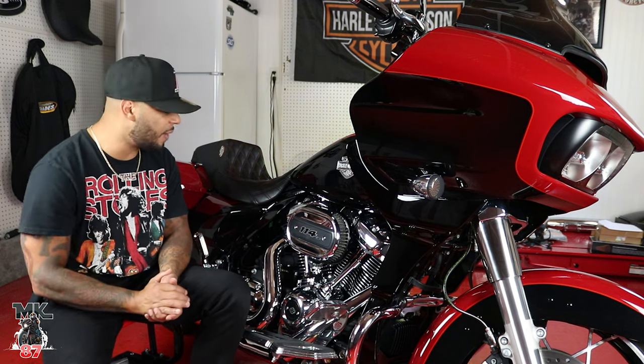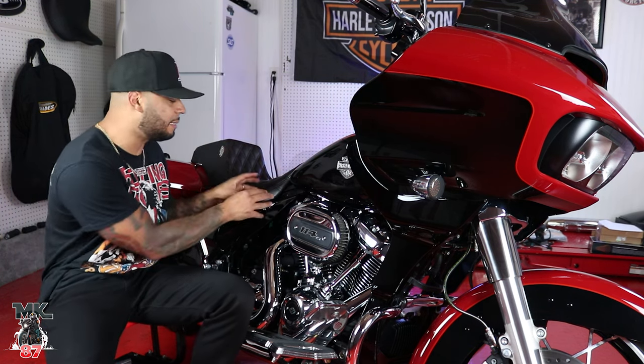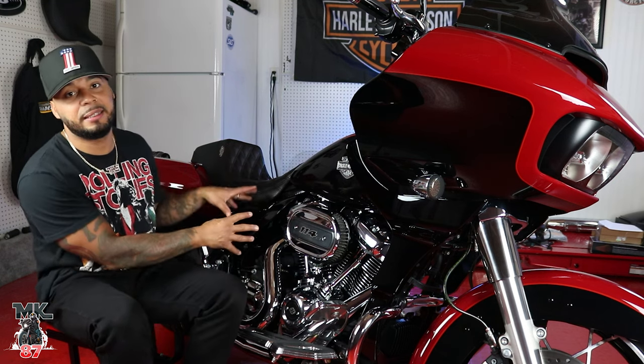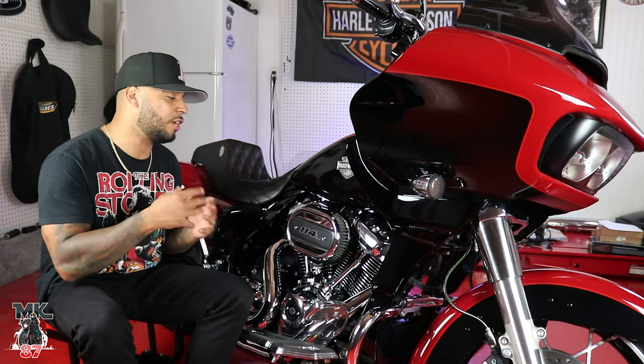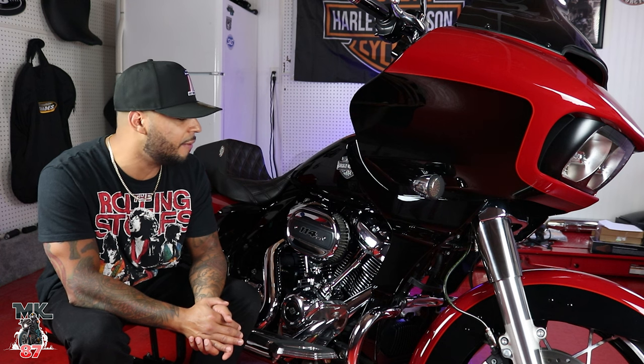Huge shout out to Advent Black — great stuff. I also forgot to mention that these things do also come color matched. So depending on the color of your bike, just tell them what color it is and they'll send it to you whatever color you want. If you guys are interested in getting these mid-frame deflectors or anything else from Advent Black, I'm going to be linking down to their website down below. Go ahead, click on there, see what they have. Thank you guys so much for watching. I'm going to catch you guys on the next one. Like always, let the force be with you. Ride safe and enjoy the ride, baby. Peace.